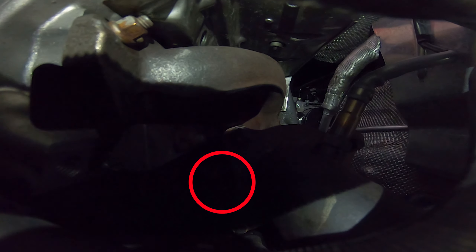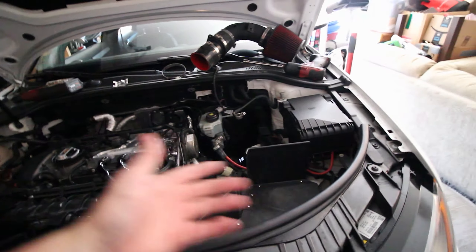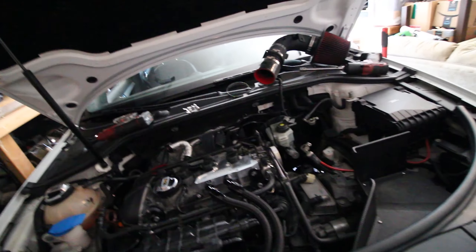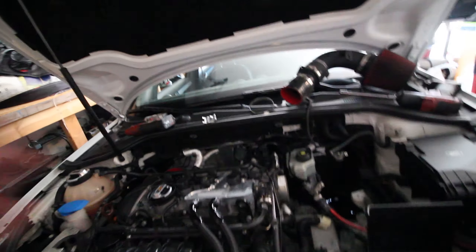I managed to sneak it on. Now that the rattle clip is in, we've got to put everything back in reverse, then I'll start it up and get it up to temperature and make sure it's not making any more rattling noises, and that'll be it.